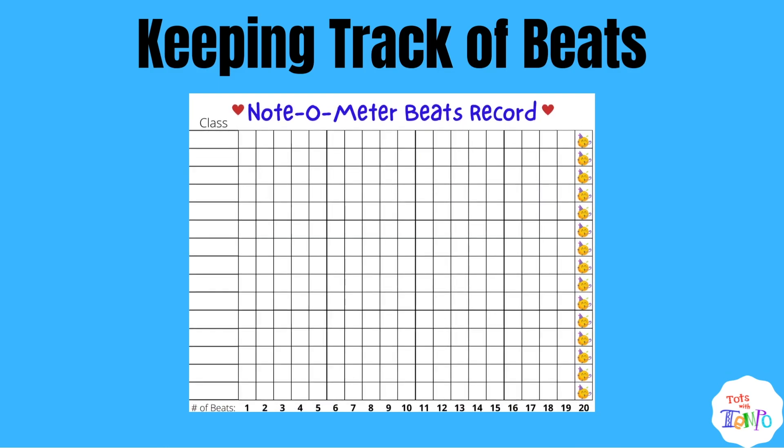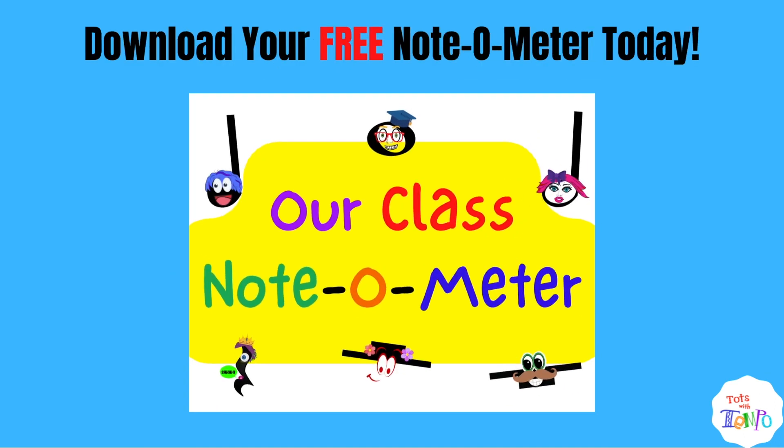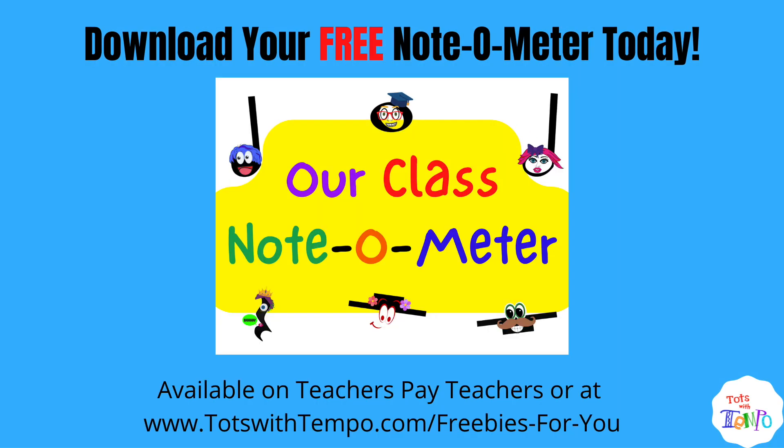Finally, you will receive a Note-O-Meter Beats Record to record the beats earned by your classes, which easily shows how close each class is to reaching their goal of 20 beats and earning their prize. So that's the Note-O-Meter! I hope your students enjoy it as much as mine do and you find it to be a useful resource in your classroom. It's now totally free and available on Teachers Pay Teachers or at TalksWithTempo.com. Have a great day, everybody!